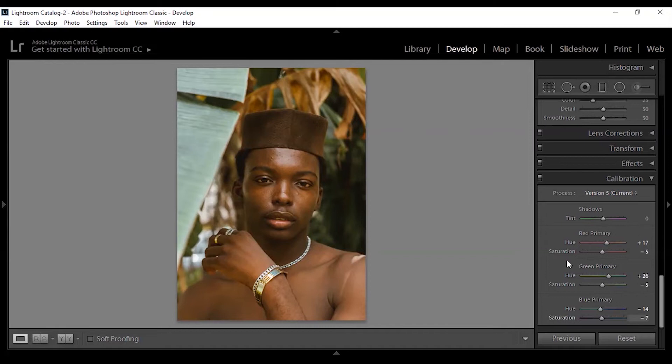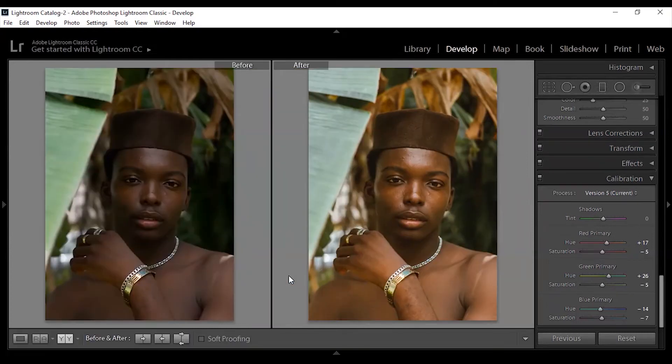For my camera calibration, these are settings I use most times. All you have to do is just play around with it and watch how it goes. That's all I did for Lightroom. So again, this is a before and after of Lightroom. Now let's move over to Photoshop where I did the rest of the adjustments — the skin retouching and all that.